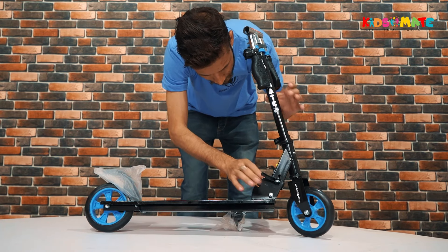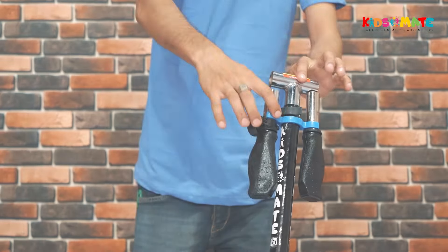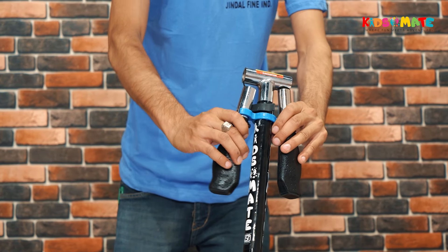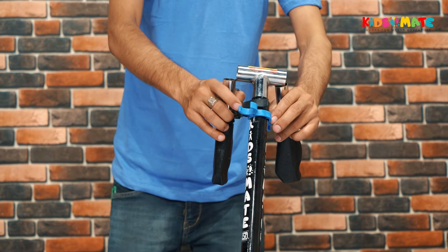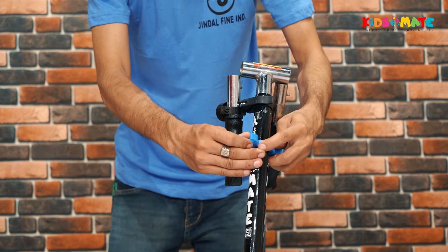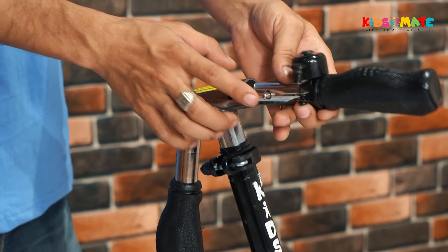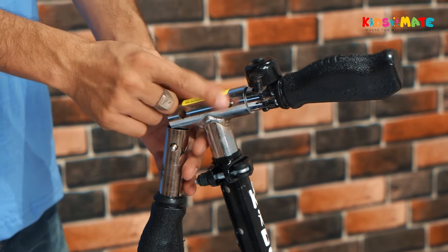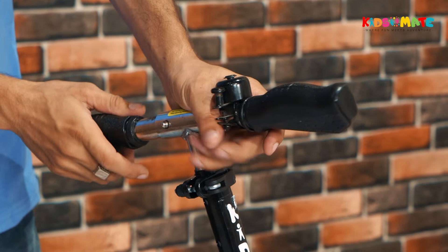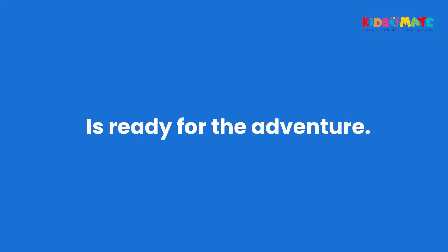Finally, engage the quick-release lever to ensure everything is locked in place. Now let's attach the handlebar grips. First, detach both handlebar grips and remove the clipper. Insert them into the handlebar until you hear a click sound and a lock button pops out from the holes. Now, your KidsMate Street Rider Kick Scooter is ready for adventure.